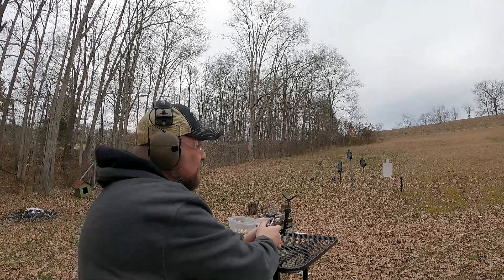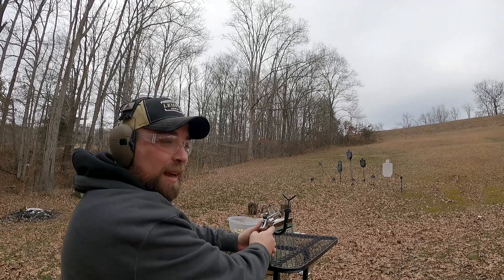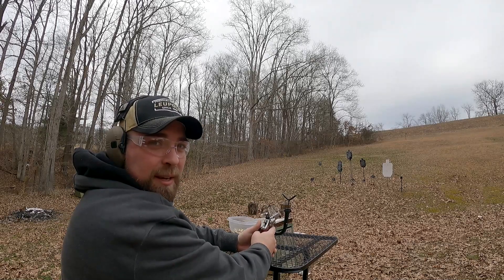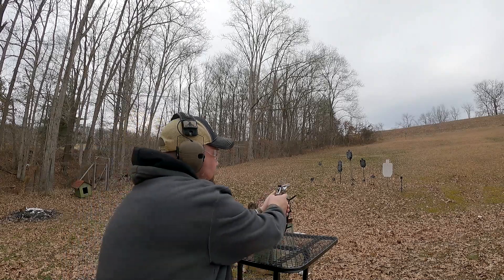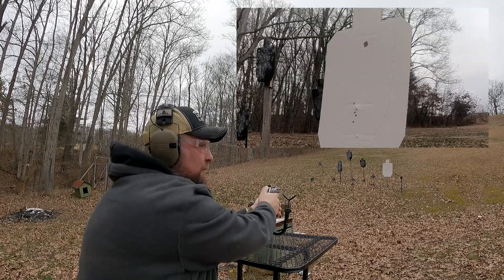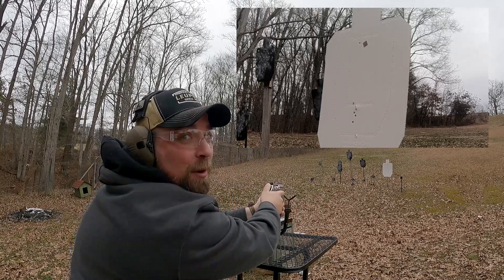I've got the 148-grainers loaded in here. These are powder puffs — there's not a lot of recoil to them at all, but they're an absolute blast to shoot. Great for women, kids, stuff like that, because there's not a lot of muzzle blast either. I'm going to aim for the top dot. As you can tell, there wasn't a lot of recoil there. I'm shooting everything single action just for grouping purposes.